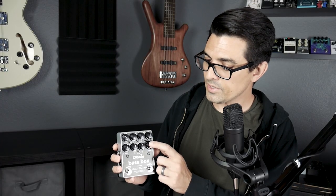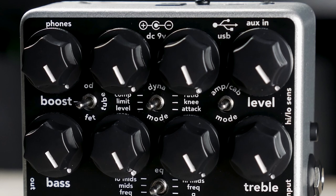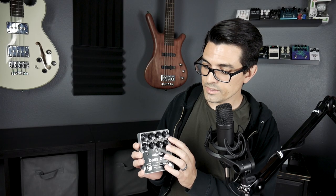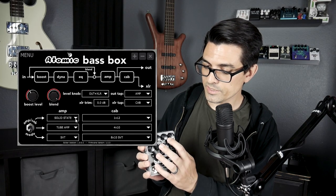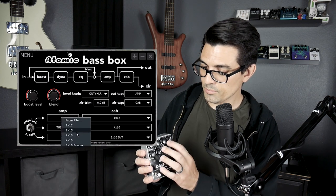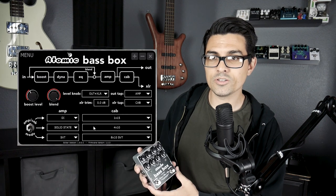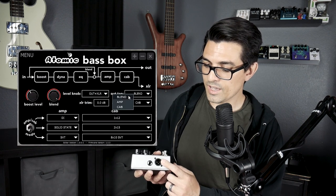Another feature on this pedal is the amp and cab sim. It comes stock with three presets that you can select via this toggle switch, which you can edit via a Mac or PC editor that comes free with the pedal, and you can change the amp, the cab, or both. You can also change the way it outputs via the XLR or quarter inch — depending on your gig situation or recording setup, you can select amp and cab for your XLR output and a direct DI sound for your quarter inch. Any combination of these you can select via the PC or Mac editor.